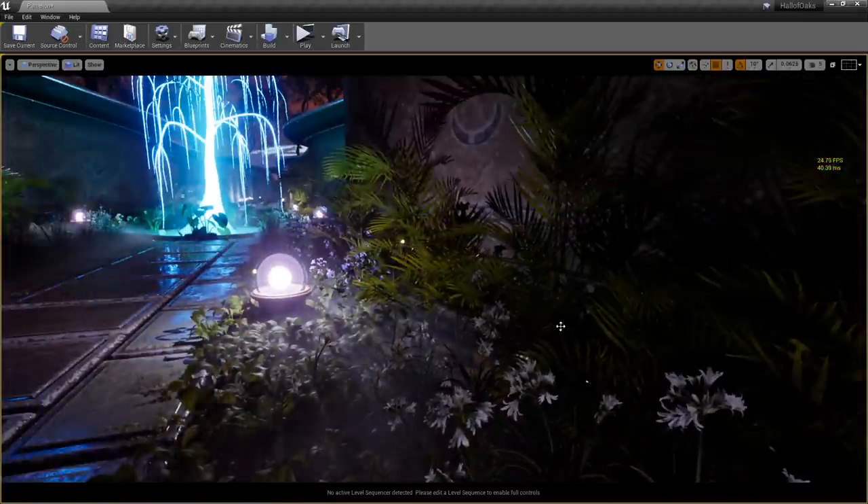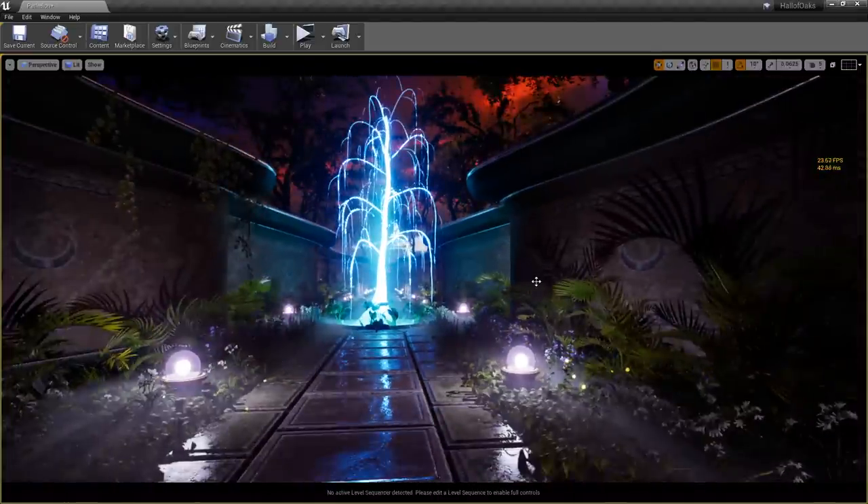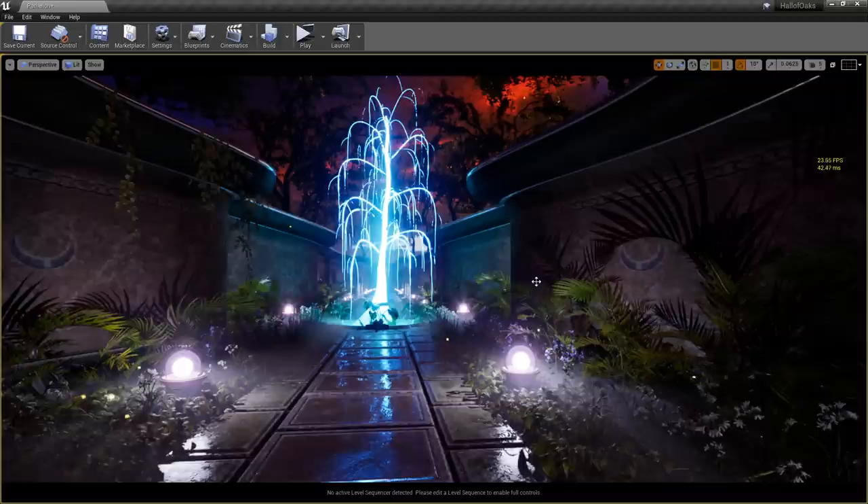To answer HMAN287: no, this is not using ray tracing. I'm currently on a GTX 1080 Ti with 32 gigabytes of RAM and an Intel i7 6700k processor, for those who want to know the system specs.